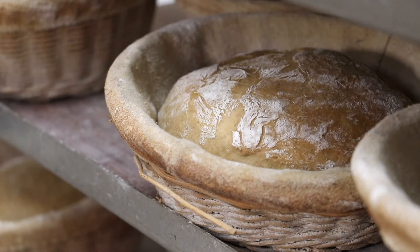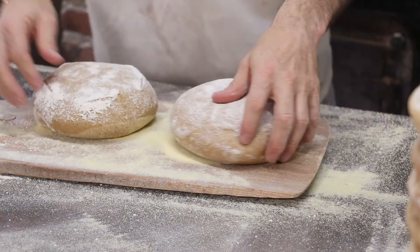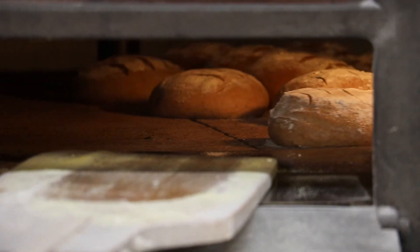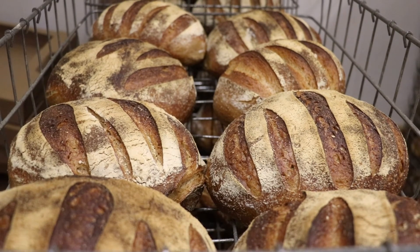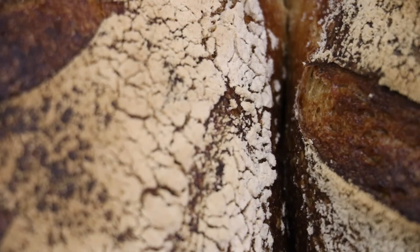The proteins trap the gas and create those big holes synonymous with sourdough. We then turn it out onto wooden peels, score it, and load it straight onto the stone in the oven. Sourdough has something that normal bread doesn't have — a lot of time in its production — which makes it more digestible. It gives it more flavour, more texture. You can squash it flat and it will bounce back. It gives it a better crust as well. Flavour is the biggest thing though — it completely changes the flavour of the bread.